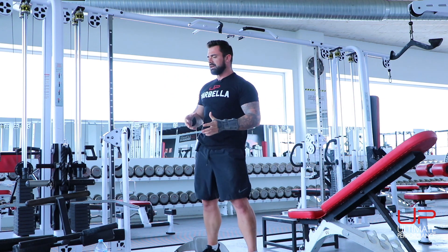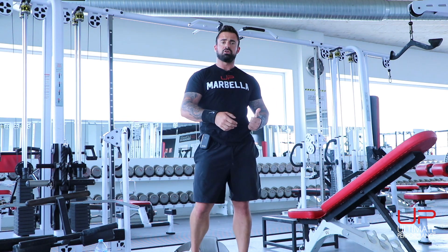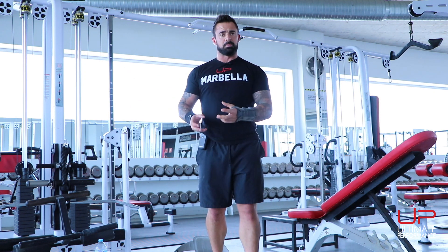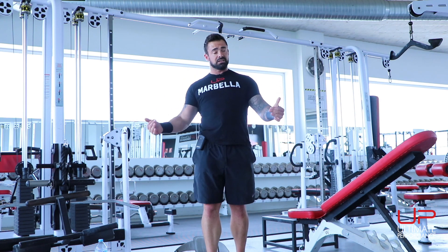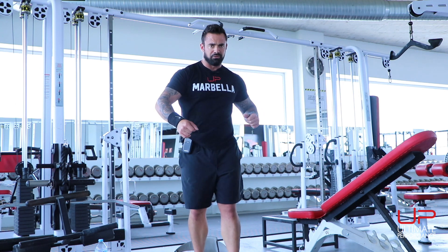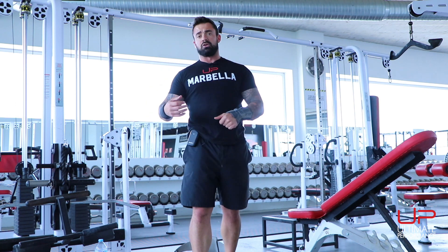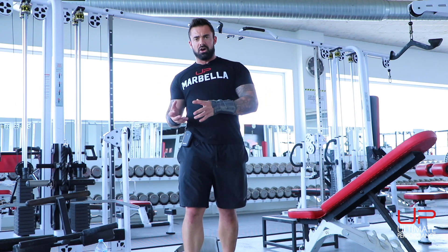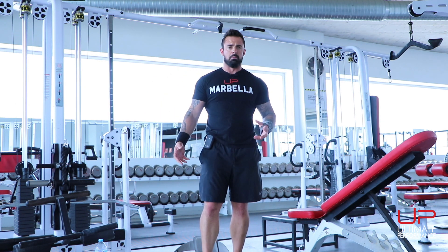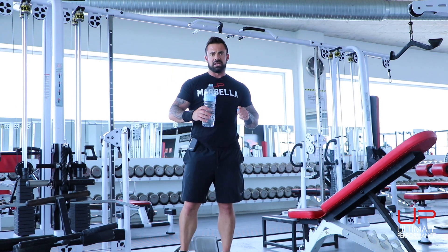Even dietary cravings and issues with willpower and dietary compliance can be a sign of overtraining. When you train a lot, your body depletes substrates and cofactors used for many processes. When depleted — especially long-term — your body keeps asking you for food, begging you for loads of carbohydrates, too many calories, too much fat. You start to lose control of your portions because your appetite is out of control. These are all signs of overtraining, under-recovering, and poor hormonal health.